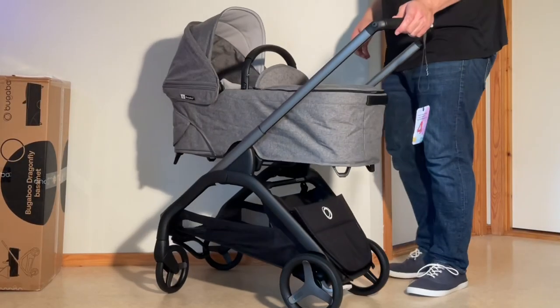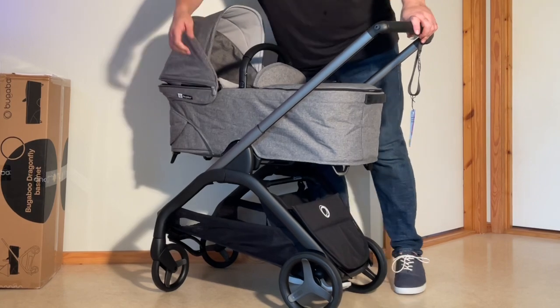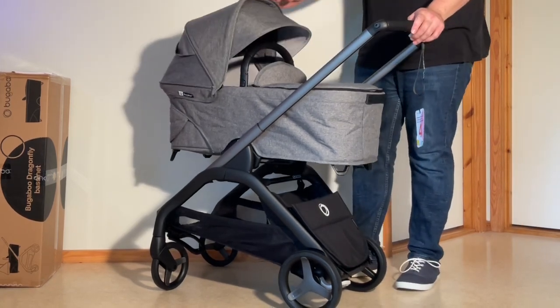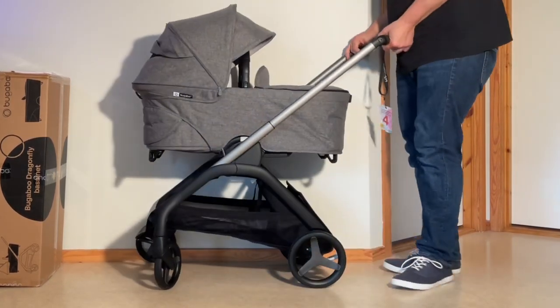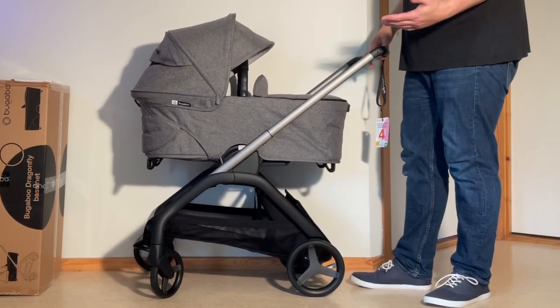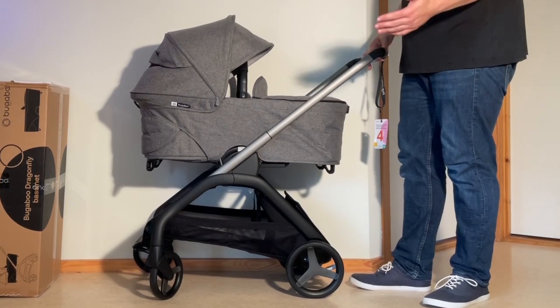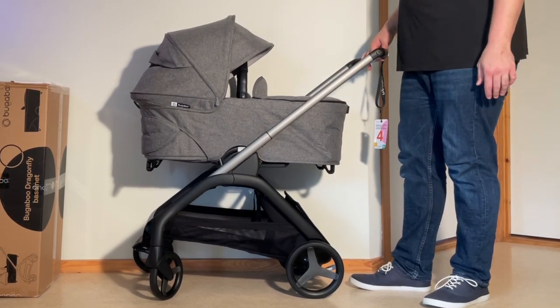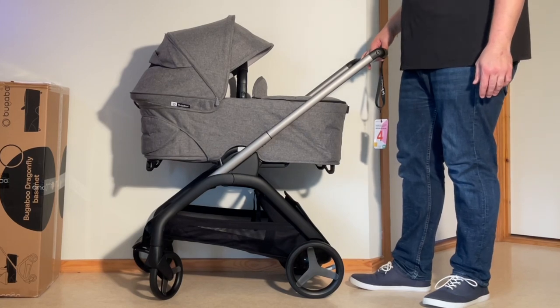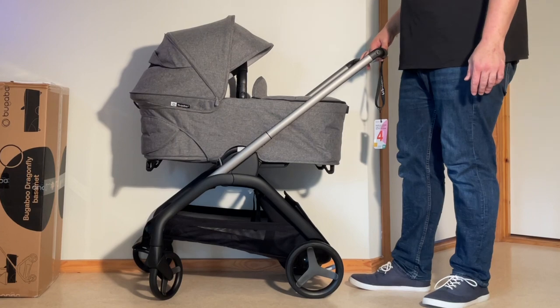That was our unboxing and assembly of the Bugaboo Dragonfly bassinet. As mentioned in the unboxing of the main model, we will be doing a full review of this stroller. If you have any specific questions about the bassinet or the model as a whole, please leave them in the comments and we'll try to address those in the review or in a separate Q&A video. We hope this video was useful — if it was, please subscribe as it helps us continue making videos. Thank you.